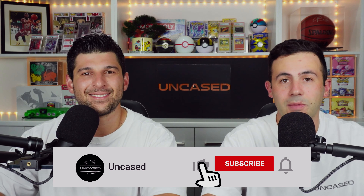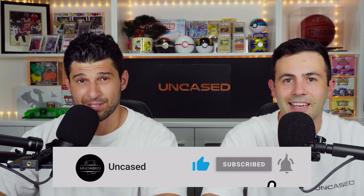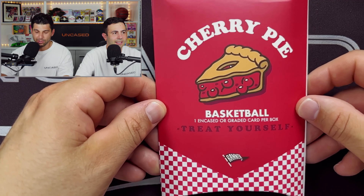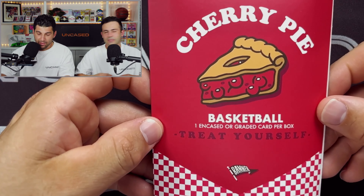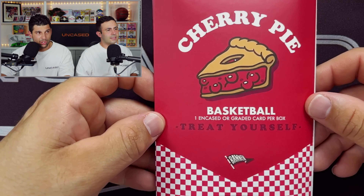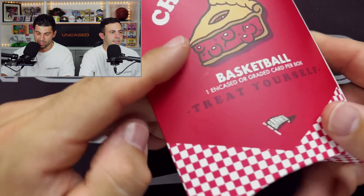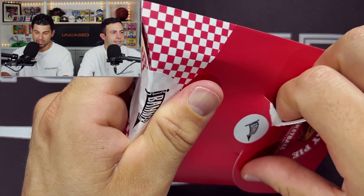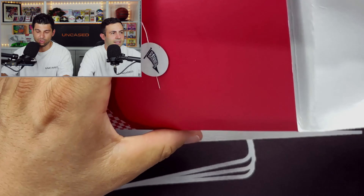Don't forget guys, as always, like, subscribe, leave a comment on the channel. I'm Riding Shotgun with Steven — he's running the show today. We are amped to open these up again. Massive success with the last ones. A small adjustment to note: there is no encased card in these — these are all graded. We paid a little bit more of a premium for these, but we've got seven to go and the Pig Cherry Pie, the big boy, saved for the end.